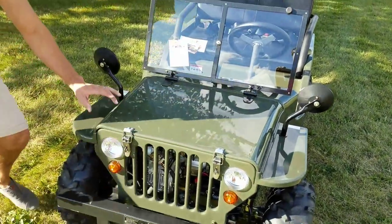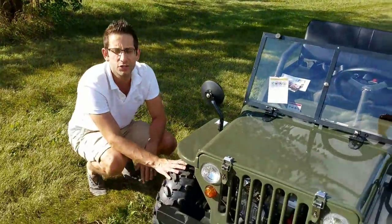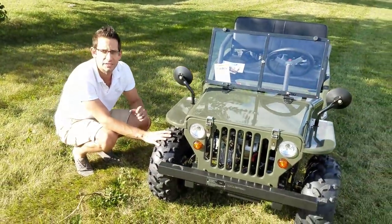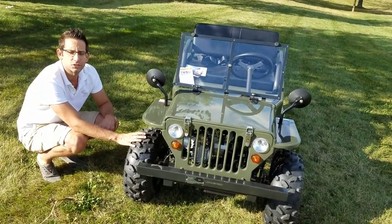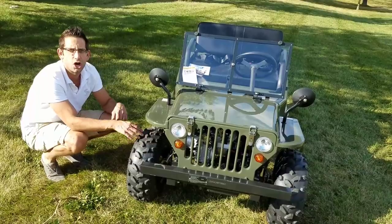We can nationwide ship this Jeep all across the entire USA. If you have any questions, give us a call right now. Saferwholesale.com, 866-606-3991. Give us a call right now.